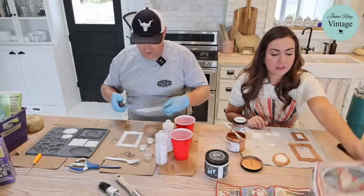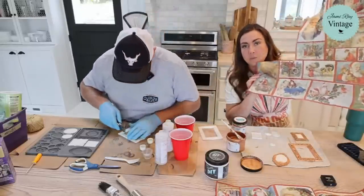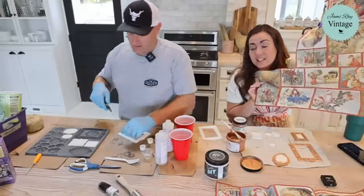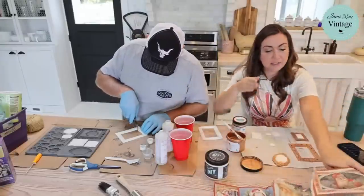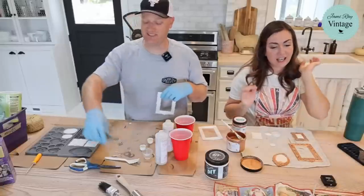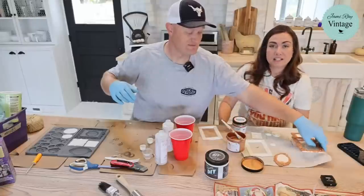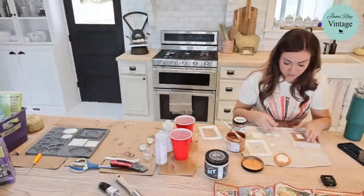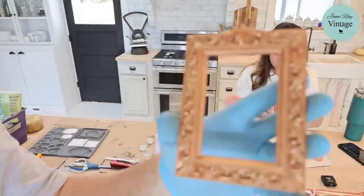This cardboard is an old cereal box — got a bit of a warp to it. For the papers, we carry them at jamierayvintage.com, but if you have a JRV retailer nearby they likely have them. These are made in the USA, so we don't really see any supply issues. We designed them ourselves and have them printed by a small business in the USA — it's a great situation all around.